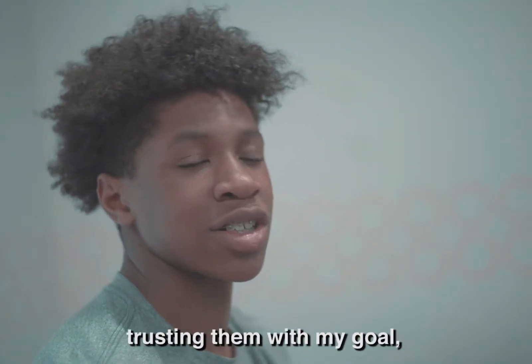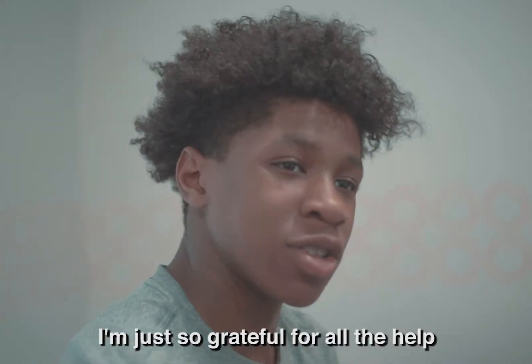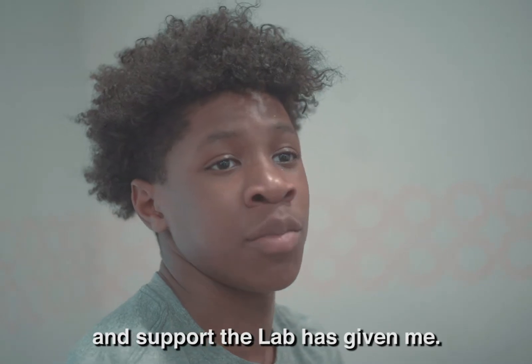Going out, finding this place, trusting them on my goal — I'm just so grateful for all the help and support the lab has given me.